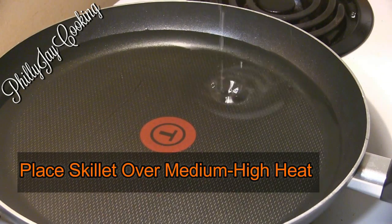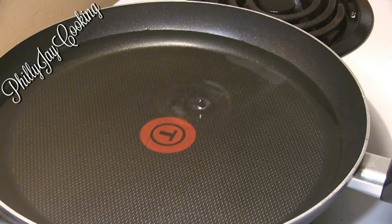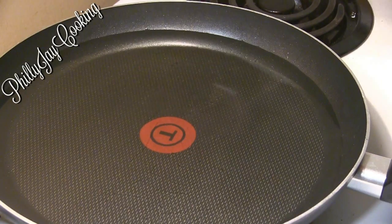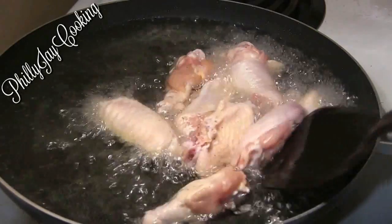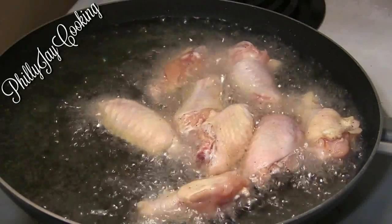Make sure you pat yours dry. Then get a skillet, place it over medium-high heat, add your oil, and wait for the oil to heat up. Once your oil is hot, add the wingettes.